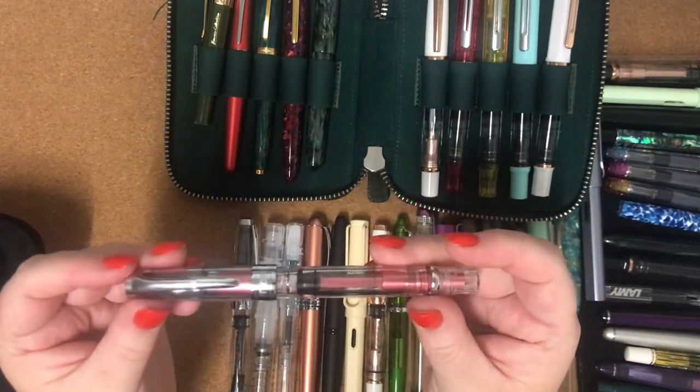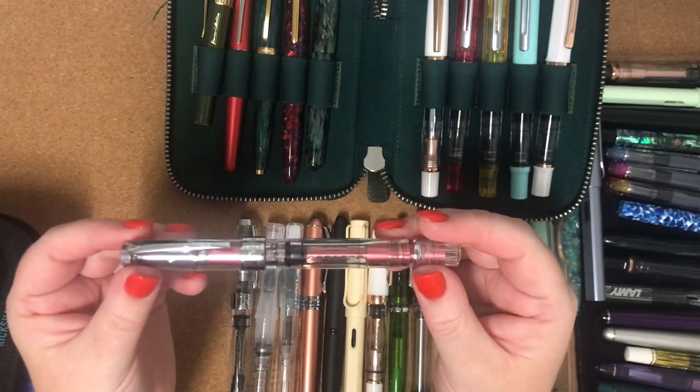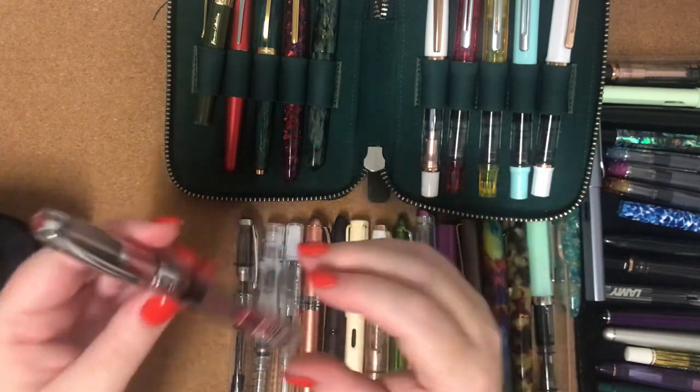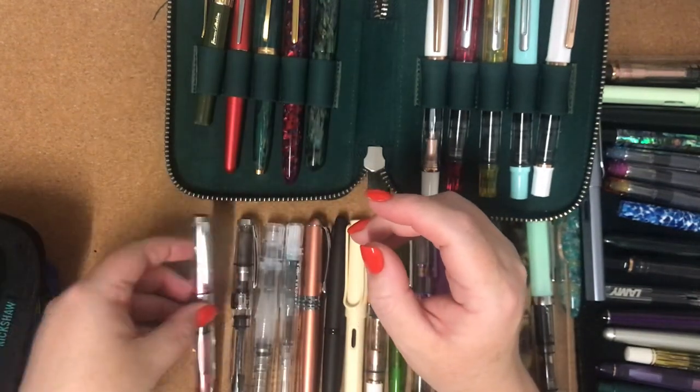So this is my second fountain pen I ever got. This is a present from my husband and my kids close to seven years ago. It's a TWSBI Diamond 580 in pink with a fine nib. I still really, really love this pen and use it all the time.